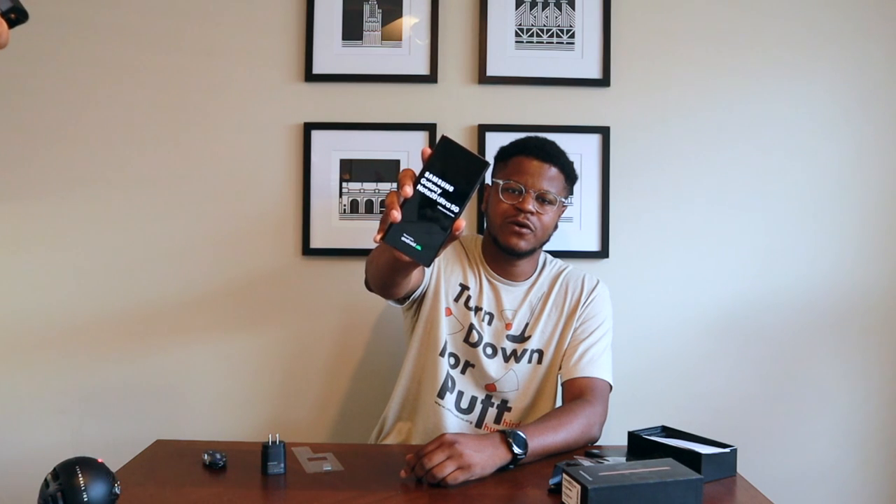Let's go ahead and power this bad boy on. We got the Samsung Note 20 Ultra 5G, powered by Android. Like I said earlier, we got our S Pen — I'm excited to try this out, it has a bunch of new features. It's basically a Bluetooth S Pen now, so you can use it to take pictures, swipe through screens — it's like a little remote control. So that's basically what you got now.